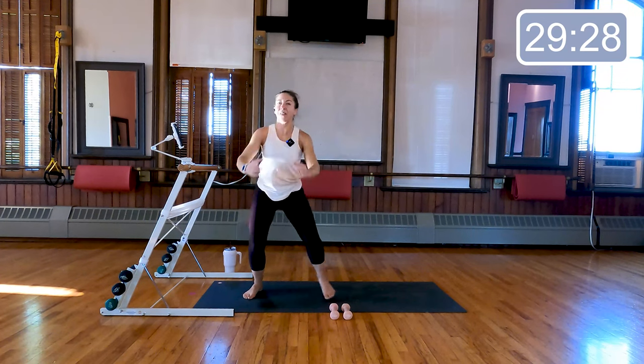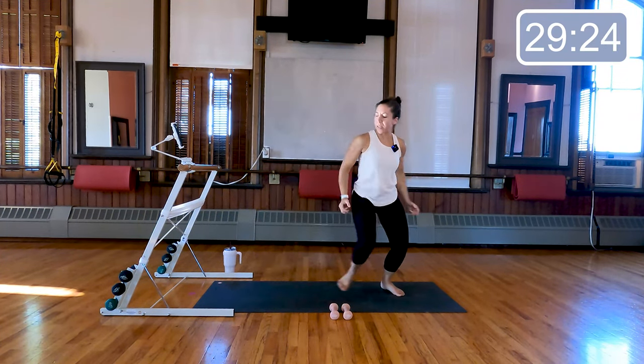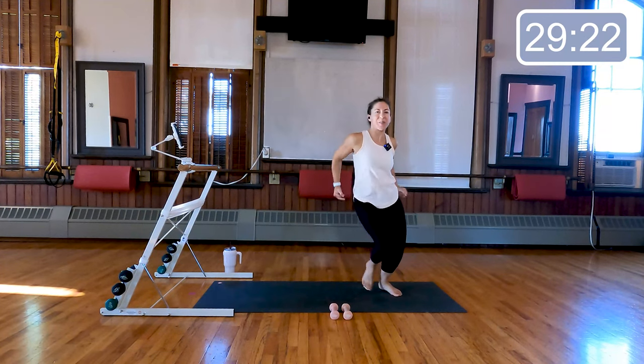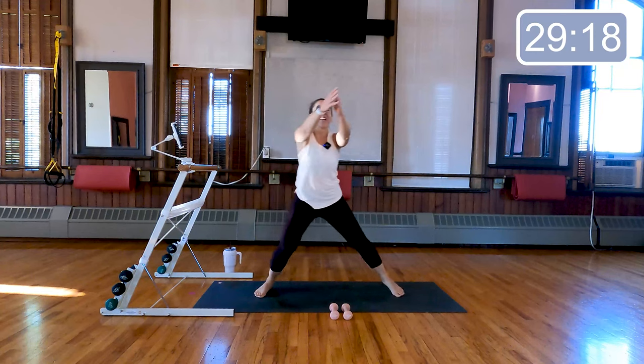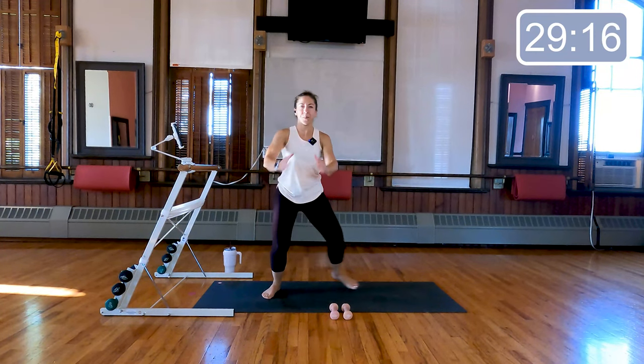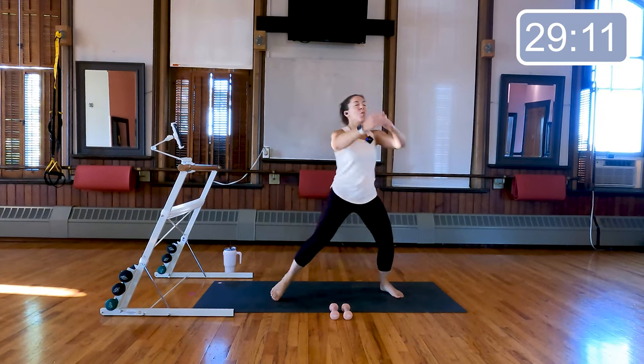Step touch side to side, left and right, reaching those arms forward and back, just sliding side to side. We'll do eight more here — seven, last four, three, two, and one.